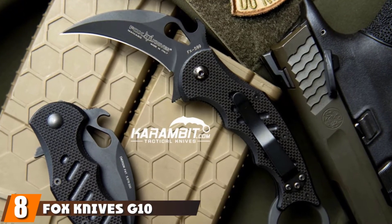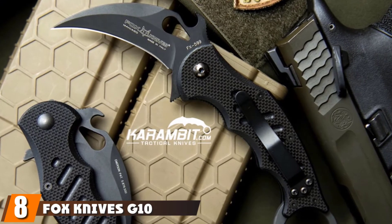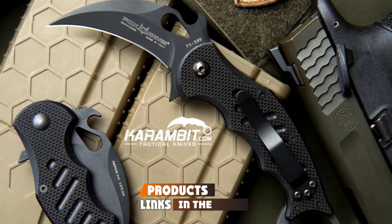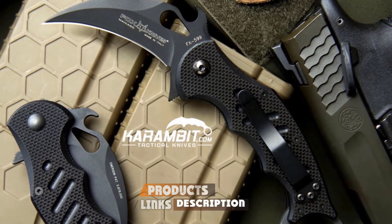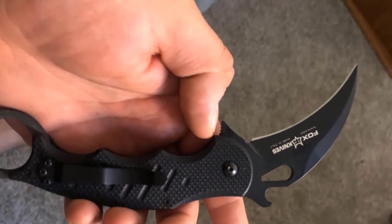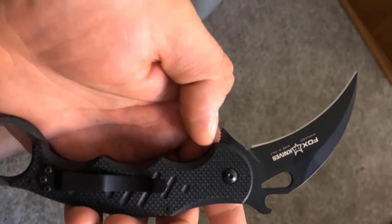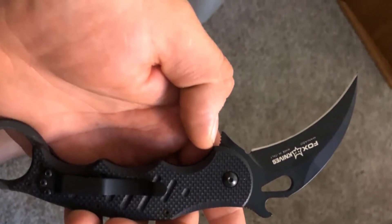The number eight position is held by the Fox Knives G10 Karambit with Emerson Wave. While I don't usually recommend Karambit-style knives for self-defense, they can be effective if the knife operator is trained properly. They're small, easy to conceal, and are very difficult for opponents to dislodge from the wielder's hand. Plus, everyone needs a badass Karambit knife in their collection.